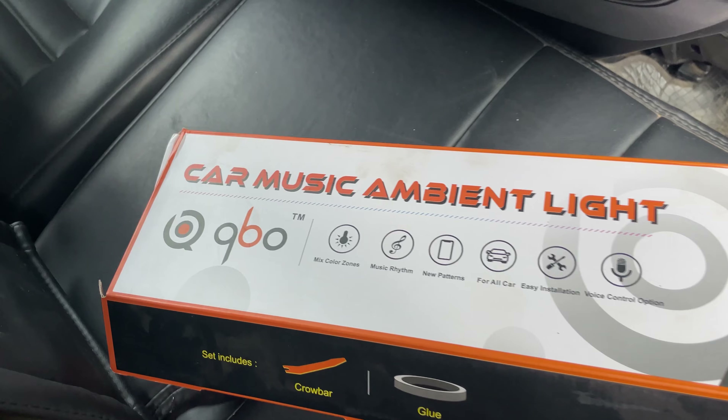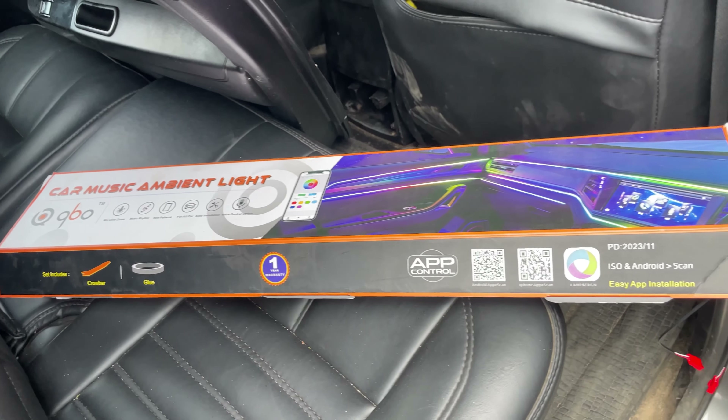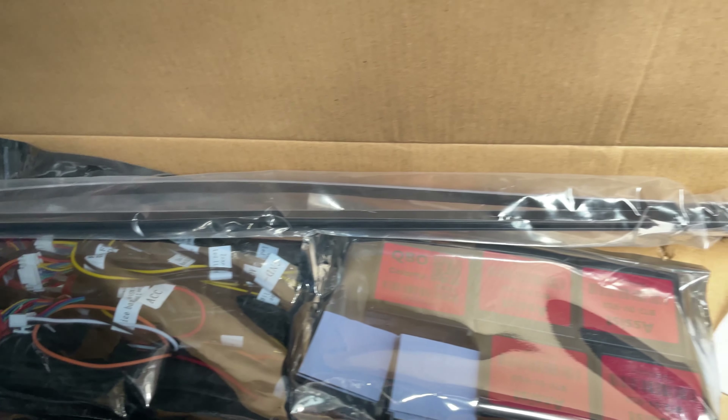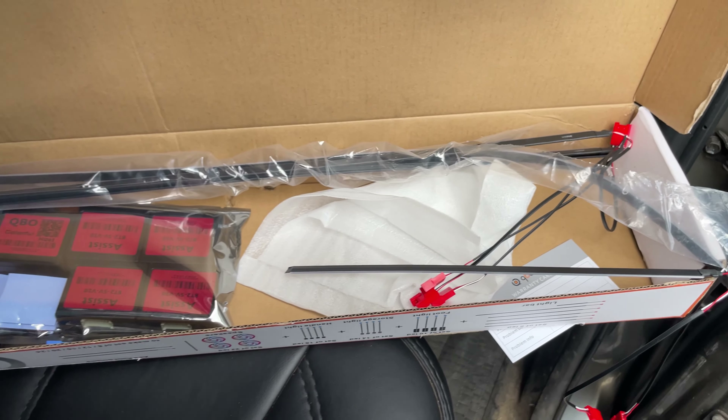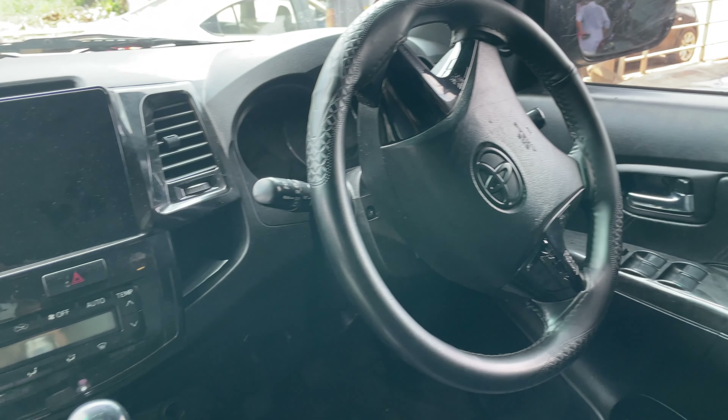We are here to get a kit. It's a good quality kit. We have 4 LED foot, 4 LED door pad, and 4 LED handle.